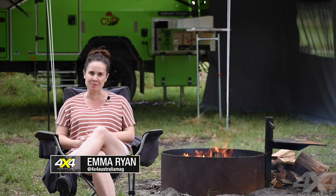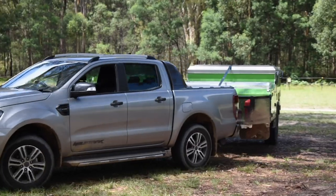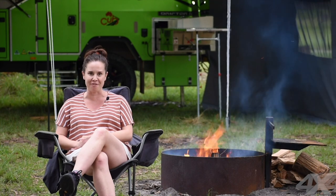Hi guys, I'm camped in the beautiful Hawkesbury just outside of Sydney, and I'm trying out the Cub Drifter Dual Fold Hard Floor Camper Trailer. This camper trailer is perfect for adventure-loving families.